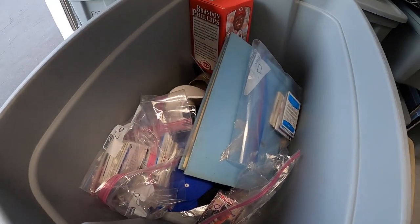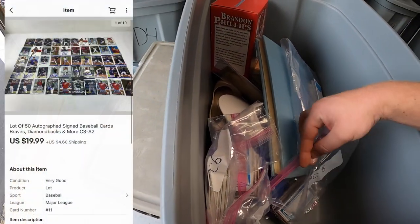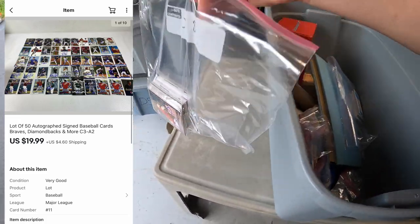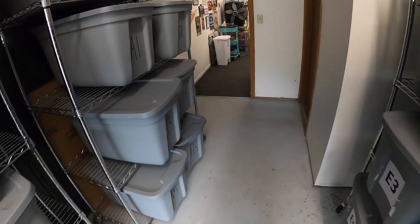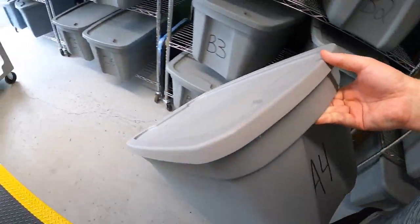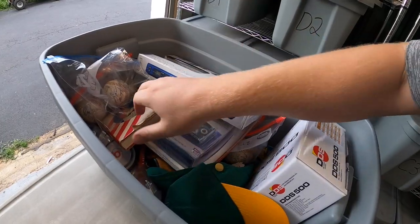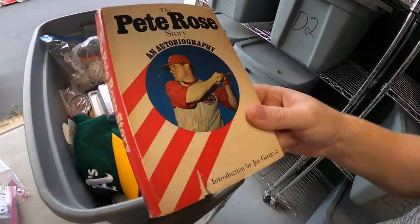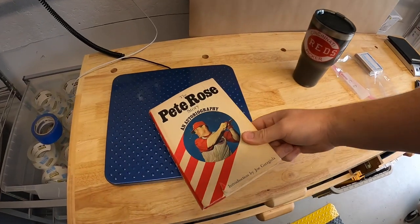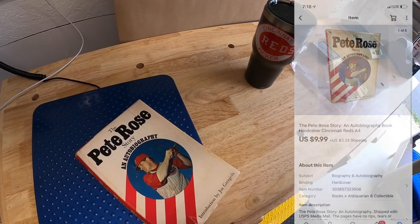I think I sold at least one more lot of cards out of here — C8, which also sold for $19.99 plus shipping. Next bin we're pulling is A4. I sold this Pete Rose autobiography book — got this at a garage sale last weekend for $2 and it sold for $9.99 plus shipping.